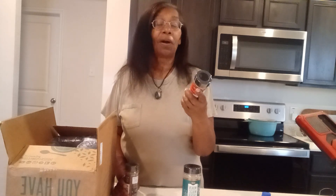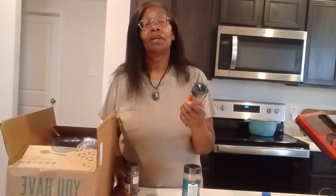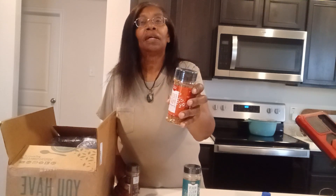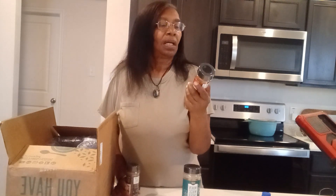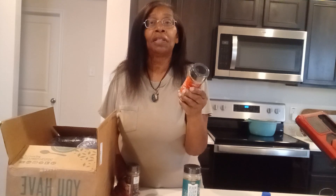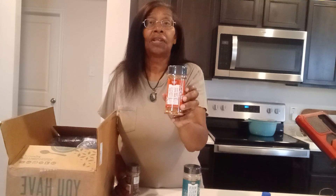This is Fiesta Party Seasoning. It's also a clean food and I love Tex-Mex food, I love cooking Tex-Mex. Corn in a cup — I put this in there. I put it in all kinds of seasoning, on barbecue, just in cooking. I love it. If you want to have a zip in your food, Fiesta Party Mix, this is it.